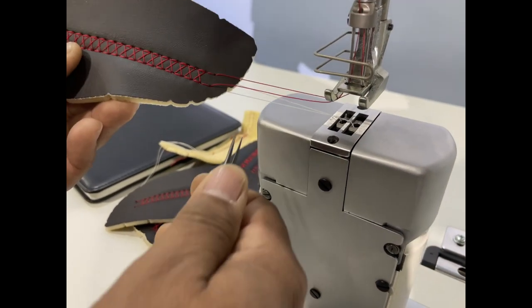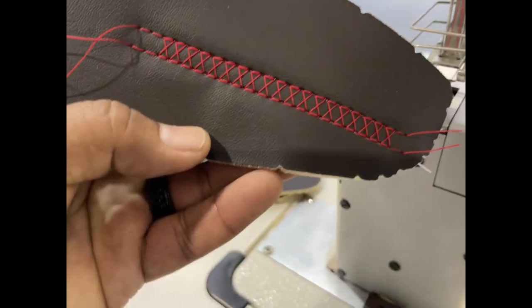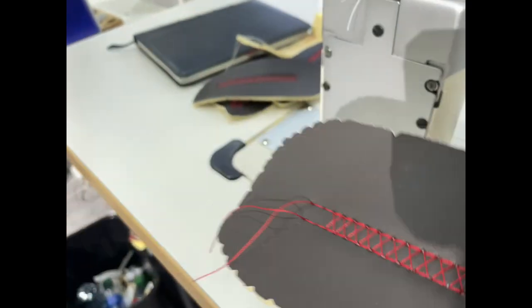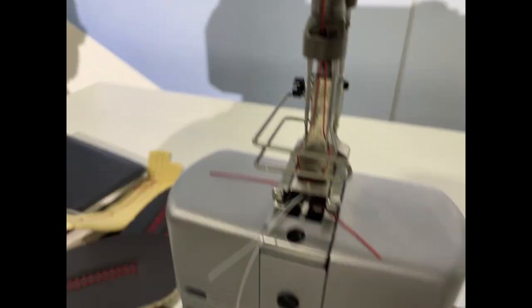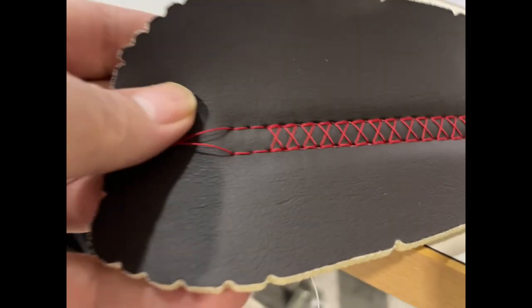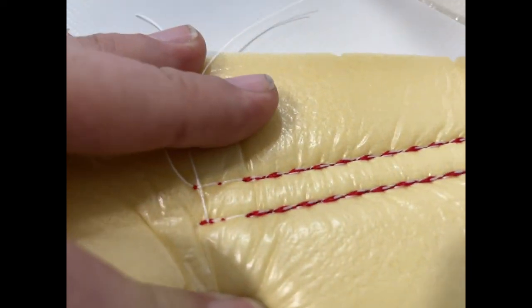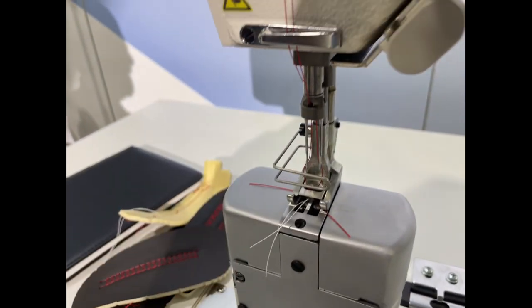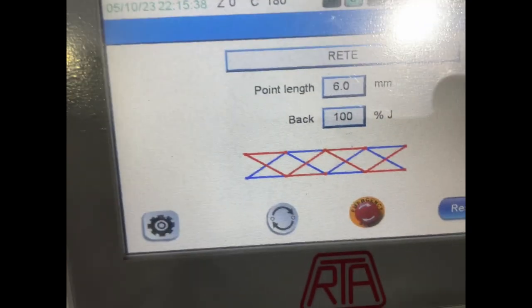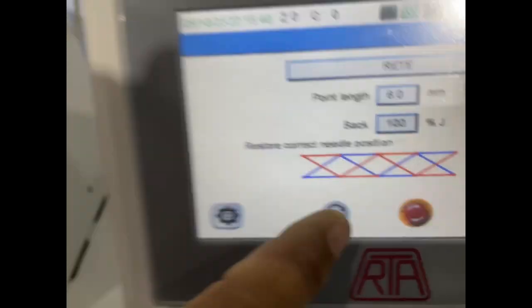Look at this — the needle is turning! This is not a zigzag. On a zigzag the top needle bar moves left and right, but here the needle bar actually rotates. You can see that clearly.